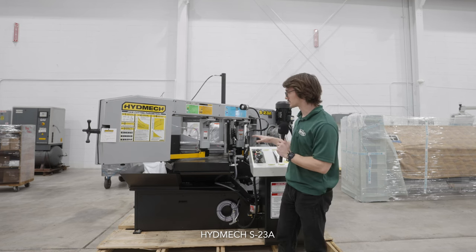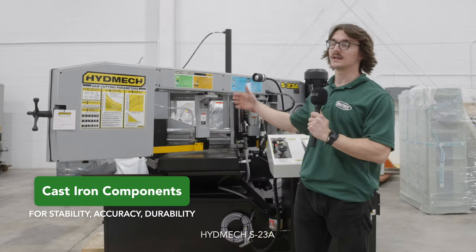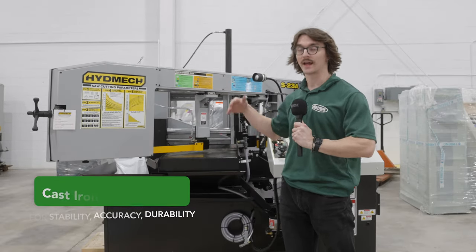All of the guiding components on this saw are made of cast iron. That means it's heavy, it's rigid, it's accurate, and it's durable.